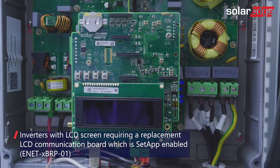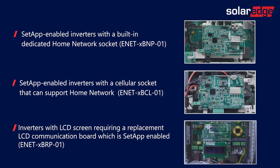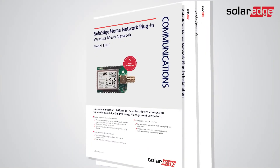The third type is inverters with an LCD screen, requiring a replacement LCD communication board which is set-app-enabled. For more details on each part number, refer to the Home Network datasheet and installation guide.